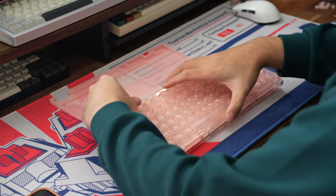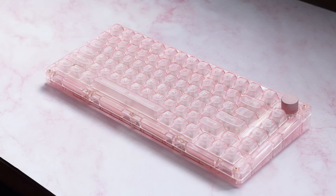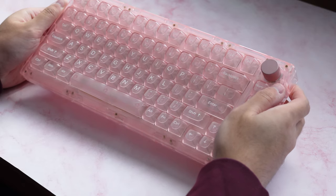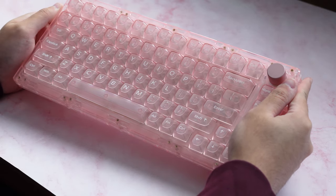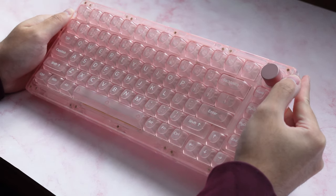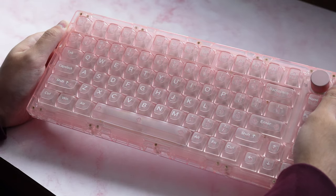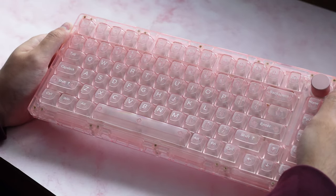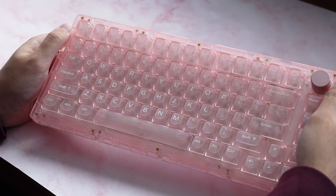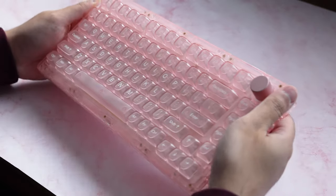Other than that, changing up the keycaps would also be a good move because the polycarbonate caps do sound pretty thin and hollow as well. So for closing thoughts, do I recommend the board at its price of $69.99? Yeah, I think it's a good pickup. I really think this board checks a lot of the boxes most people would want for a nice pre-built board that's ready to use out of the box: subjectively nice aesthetics, a nice middle-ground sound profile that's not too loud nor too quiet, a dedicated volume control knob, tri-mode wireless connectivity, and RGB lighting. Overall, it's a really good value and would make a great board for newbies just entering the hobby. For the more seasoned keyboard enthusiasts though, I'd probably look elsewhere unless you really just want to pick this board up for the aesthetics alone.